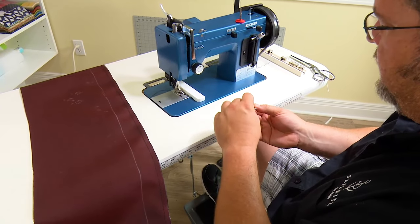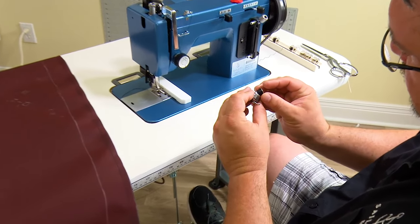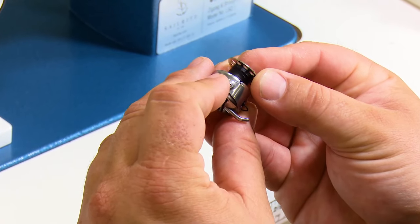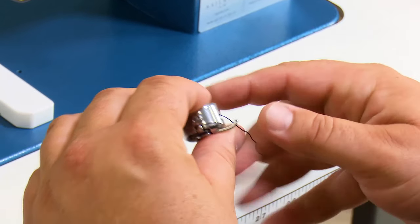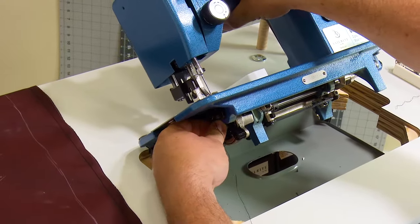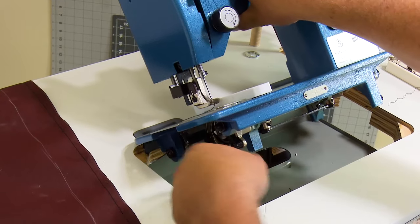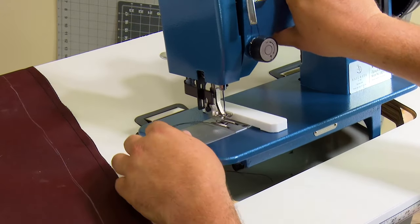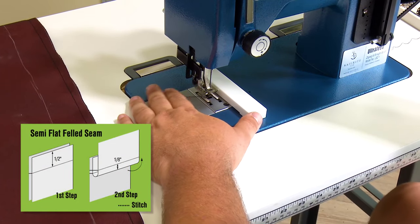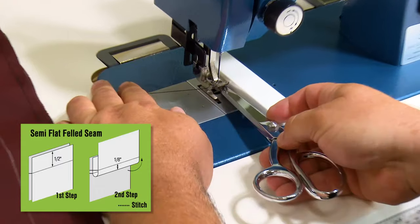Now I'm getting ready to do a top stitch. I want to pull out and check to make sure I have plenty of thread. You might want to wind another bobbin. Just make sure when you're doing a top stitch it's better not to run out of thread — if you do, it's not that big a deal, but if you're a perfectionist you should avoid running out on a top stitch. We're performing a semi-flat felled seam here.